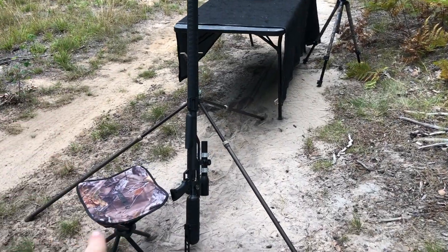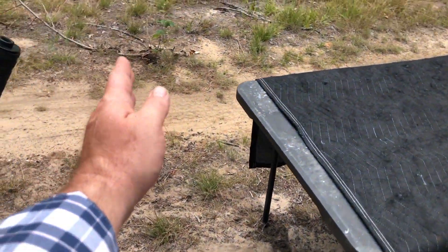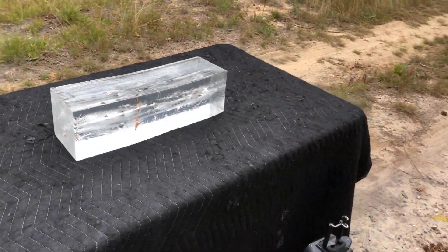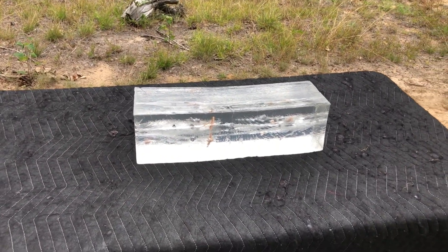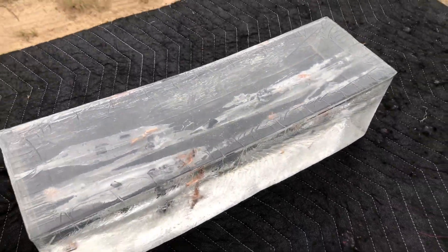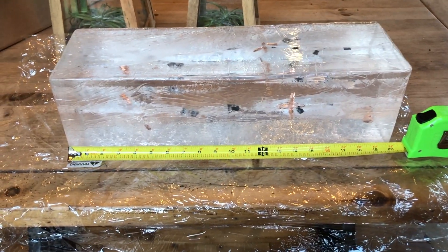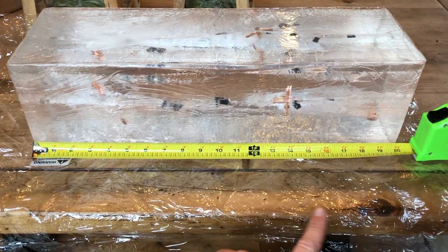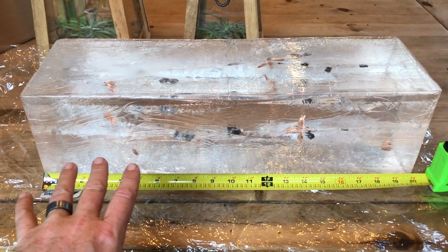So this is the setup — I was sitting here, the tripod was here, and the muzzle was about six feet away from the block for every shot. Here's the block. Since I didn't bring my tools to remove these slugs or my tape measure, let's bring it back to the house and get some measurements. This is a 20-inch block, and I did shoot it from both sides just to maximize the number of shots I could get into it.